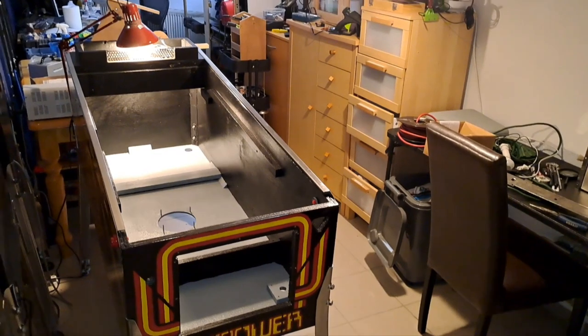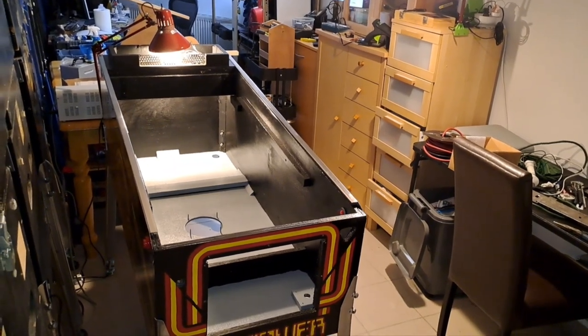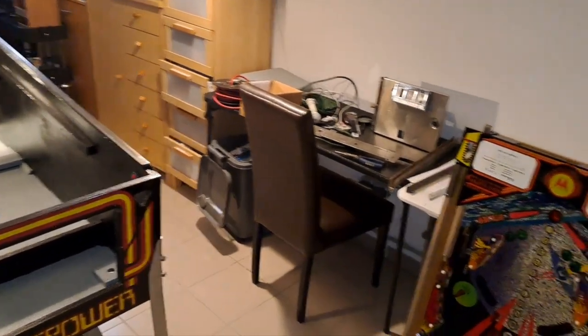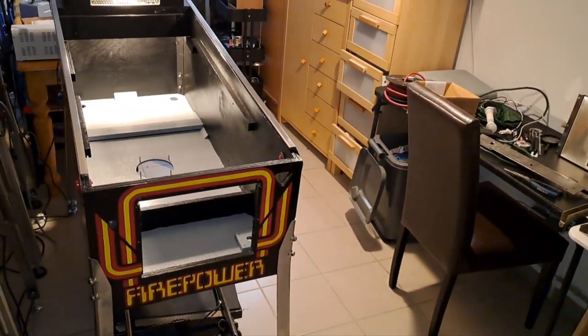I'm probably not going to remove the electronics when I paint the head — I think I'll leave everything installed. I've got to get that done, then get the coin door back in, get everything reunited, get the playfield in, and see how she looks. Thanks a lot for sticking with me through this restoration. It's a lot of fun — takes time, but I try to be patient.